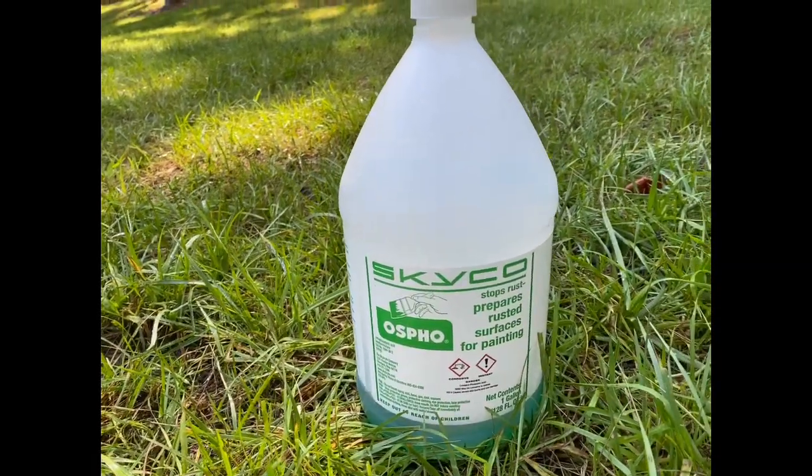Aaron had to lay a coat of phosphoric acid down. It is very important that you follow the manufacturer's directions — it can be extremely toxic and extremely dangerous. So we talked to the paint store, they walked us through the process, we did some research, and we read the manufacturer's instructions to make sure we knew what we were doing before it was applied.